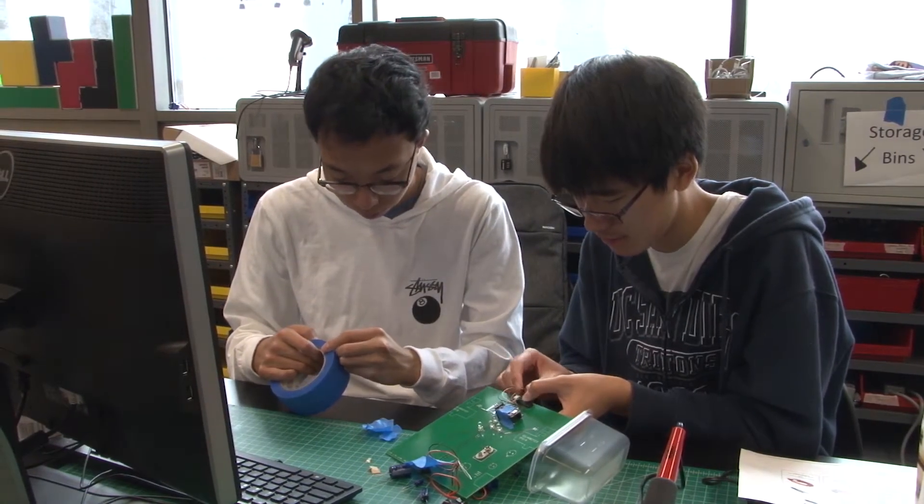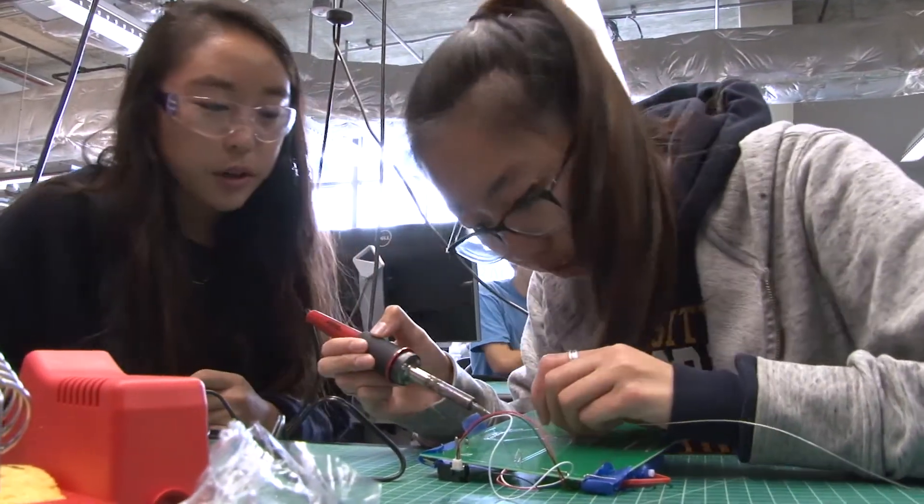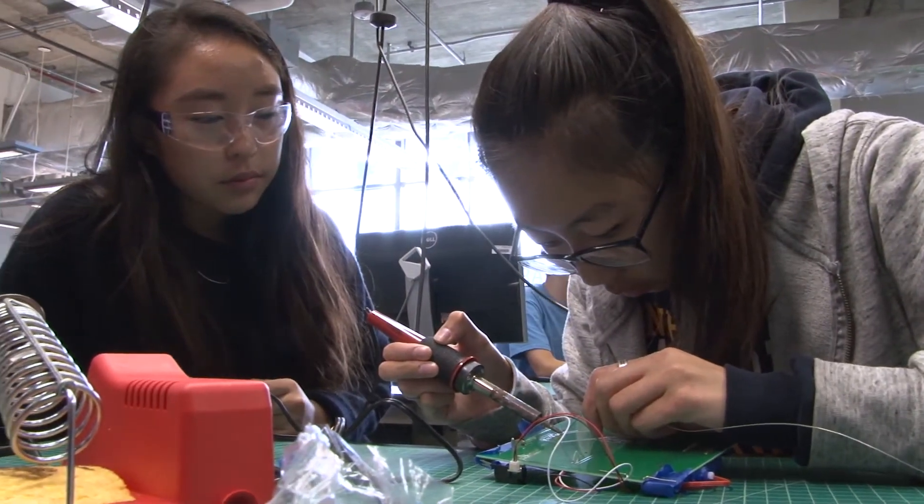The idea is to get them into the Maker Studio and get some hands-on experience building things and programming things in the real world. For the first four weeks we have them work with robots that we built for them, like this. They have different features — this is an LED array, there's a little speaker to make noise, and it can drive around.